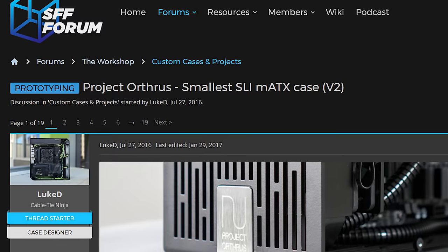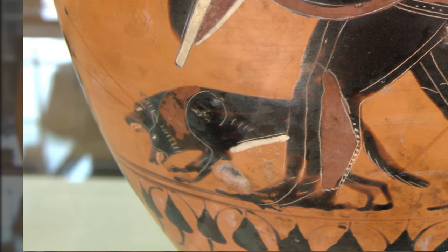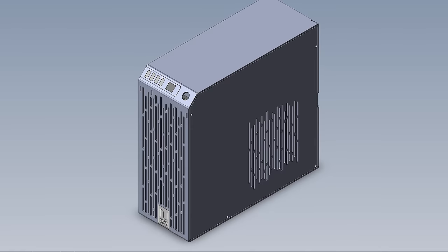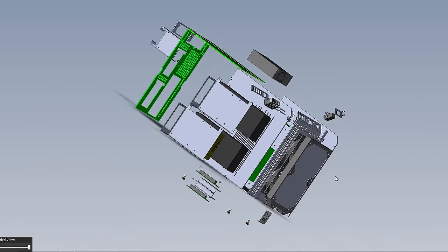We should start with one small problem. Project Orthrus, named for the mythological Greek two-headed dog, is not for sale yet. This one was actually built by our friends at Protocase — they do great work. The rack mount gaming case they built for me is still going strong, so it's no surprise that Lucas went to them with his incredible design and they got to work.